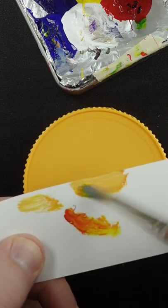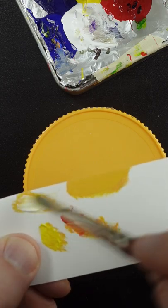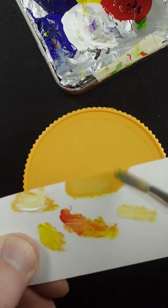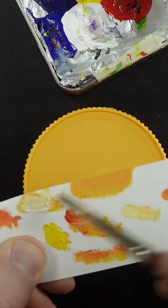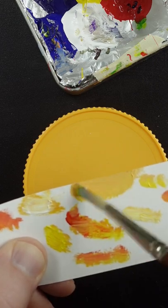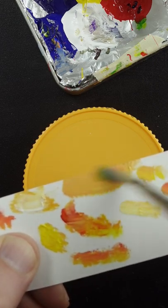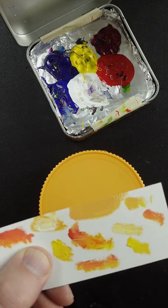Needs to go lighter. A little bit more red, more yellow, and it still has to go lighter. It needs a little bit of Quinacridone Magenta and it has to go lighter. More yellow and some red. That looks pretty good.